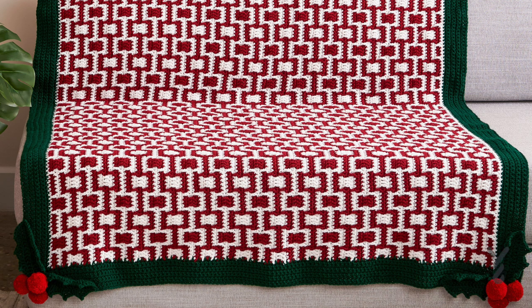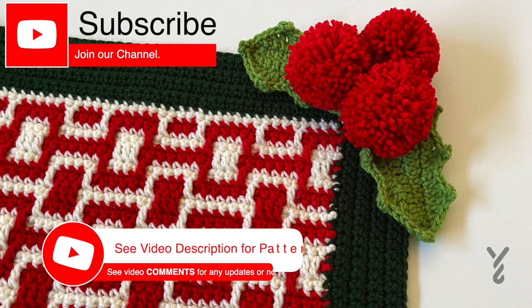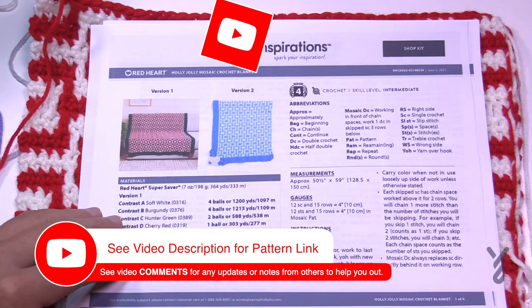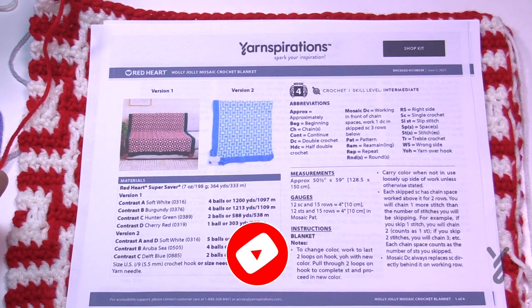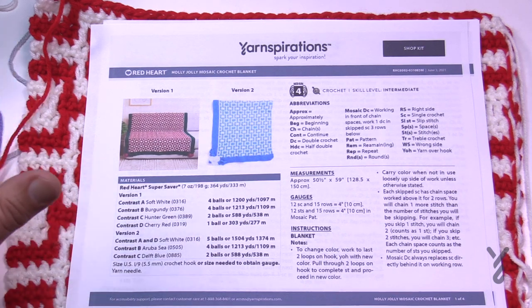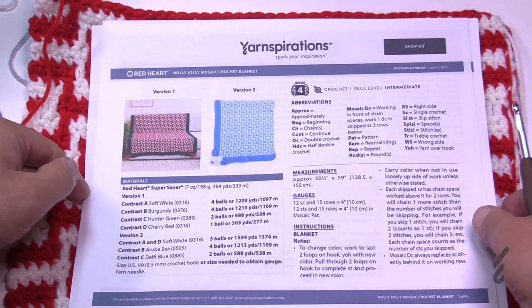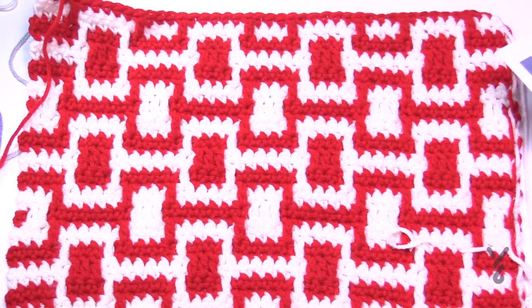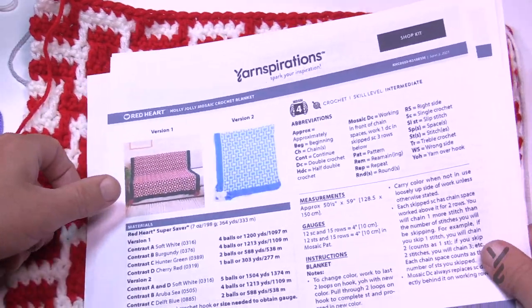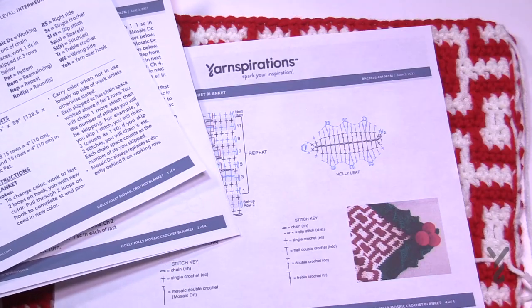This video is divided into chapters — use the sliding bar to skip ahead. Welcome back to The Crochet Crowd and Yarnspirations.com. I have a brand new afghan for you today called the Holly Jolly. It's the best time of the year and this is an amazing project, coming out in July 2021. It looks like Christmas wrap with a nice thick border and a three-dimensional holly idea on the edge with some pom-poms.